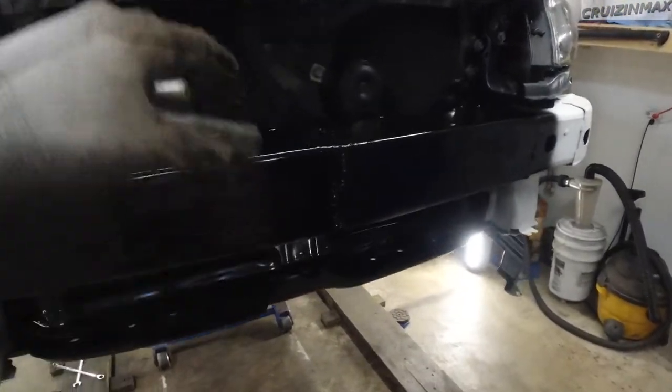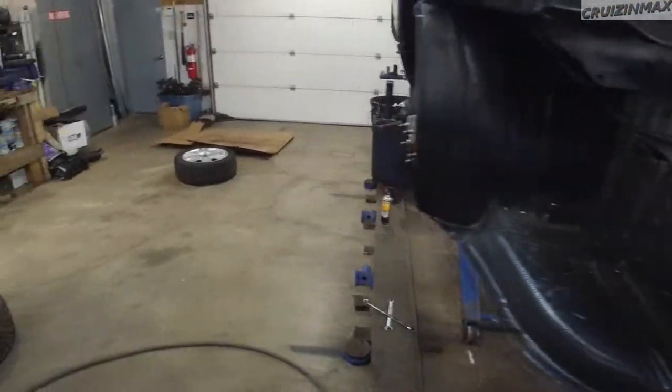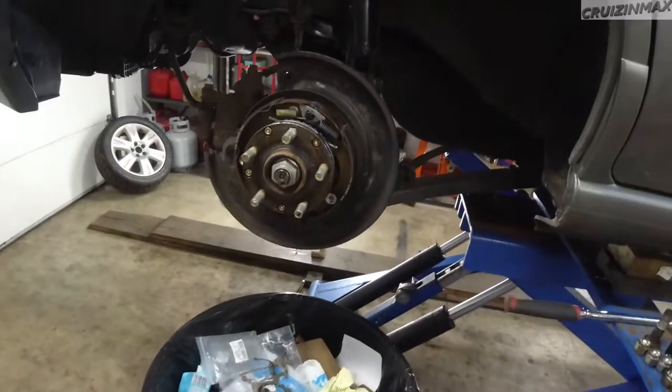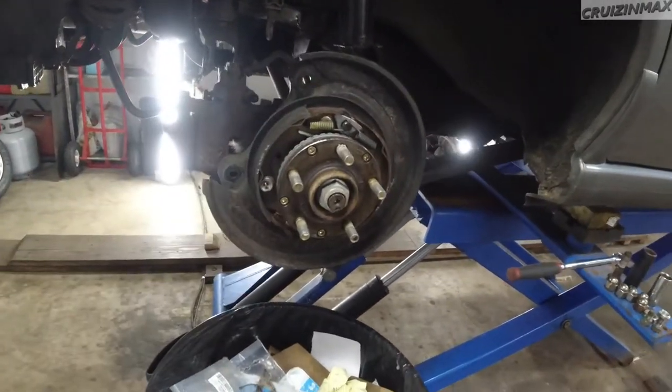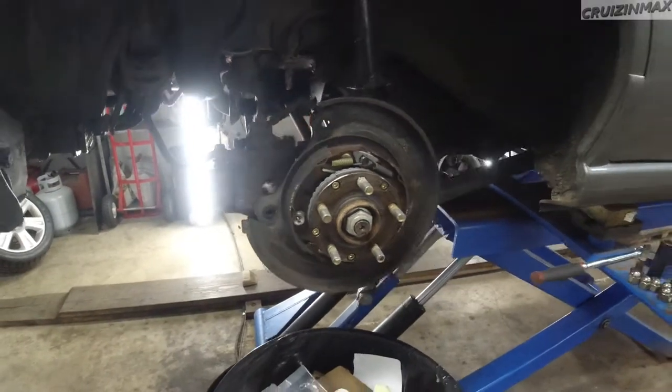We painted this part black because it showed through the grill — it used to be white. Anyway, we're doing camber bolts on all four corners. The rear is already done. I'm going to explain how we did it. We're also cleaning out the brakes — look at this, the brakes are rusty. The car has been sitting for months.